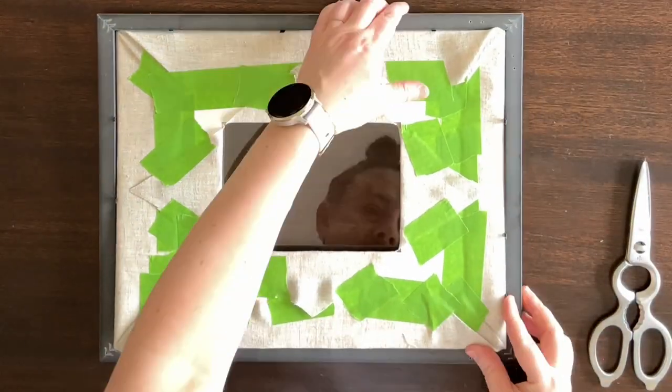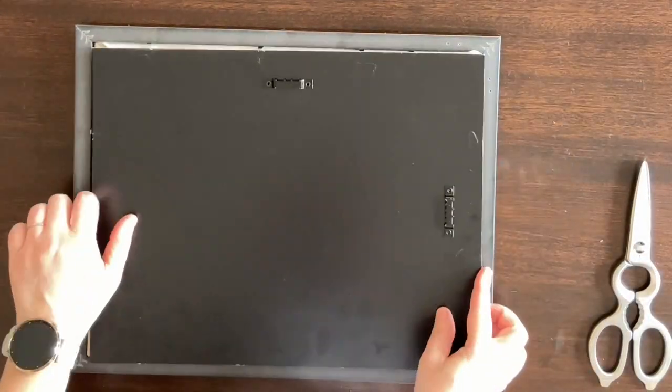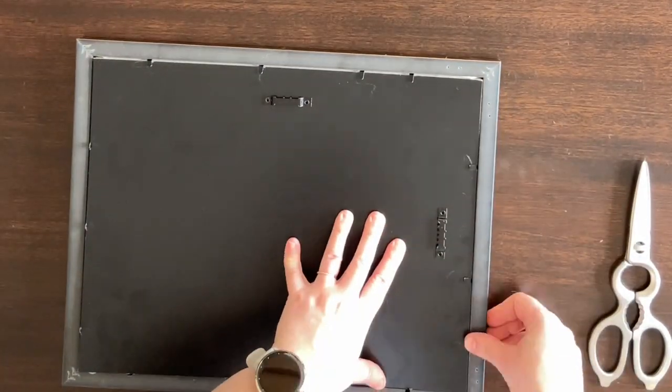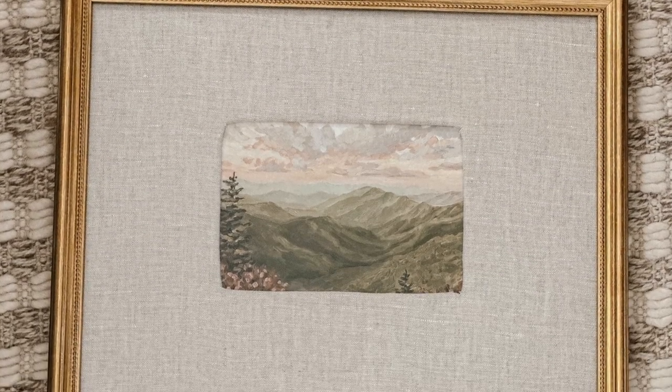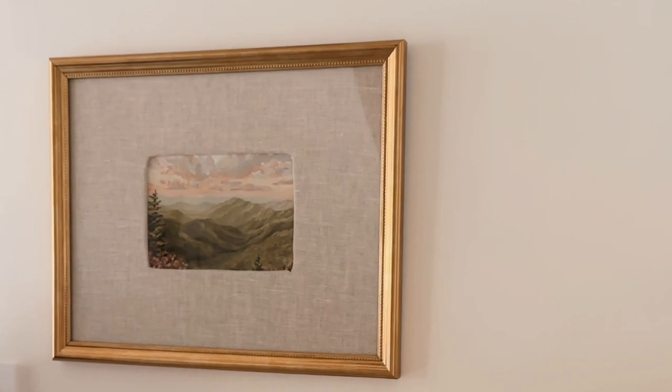With all of my linen fabric secured to my photo mat, it was time to pop it back into the frame and add my art. I love the cozy texture that this linen fabric adds to our art and I think it really helps to elevate the look and feel of this inexpensive frame.